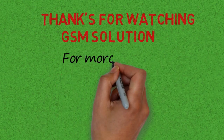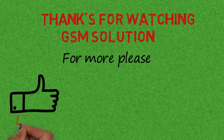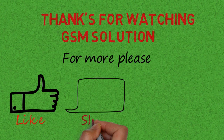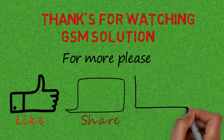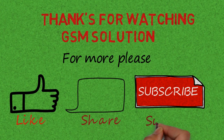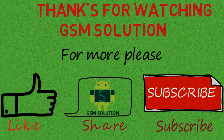Don't forget to subscribe to my channel and click the bell icon to get notified about new uploads. If you want to learn more and new things about mobile software, please like, share and subscribe, and don't forget to comment below and give suggestions about my videos.